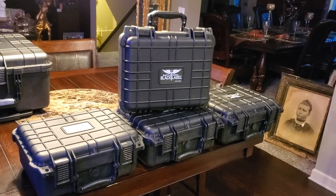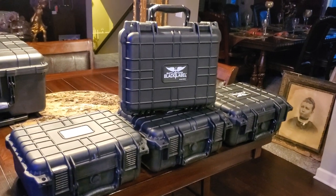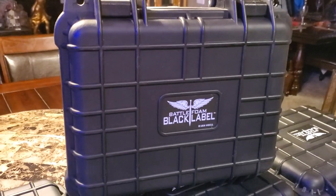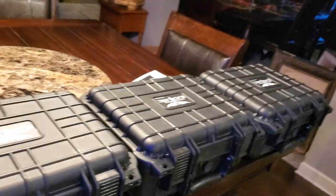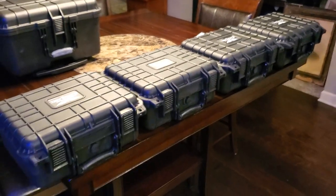Hey everyone, Rick here, and what you're looking at are four BattleFoam Black Label Sirocco cases. These are the smallest of the Black Label hard shell cases from BattleFoam, and I cannot wait to show you guys how absolutely amazing these are.